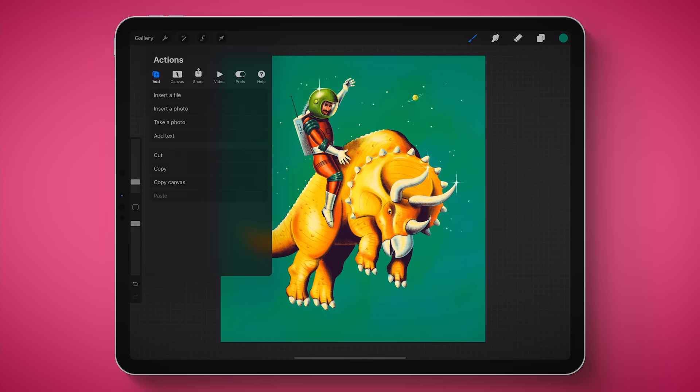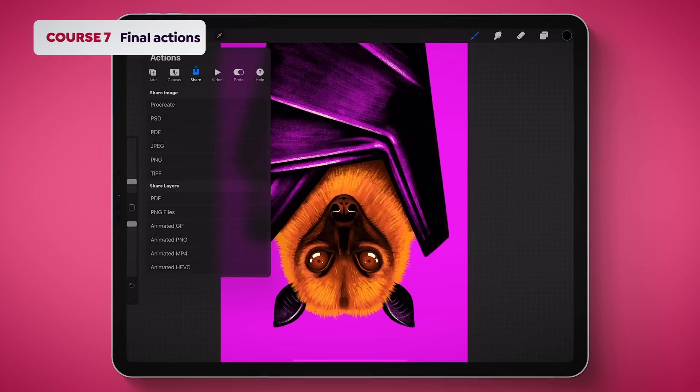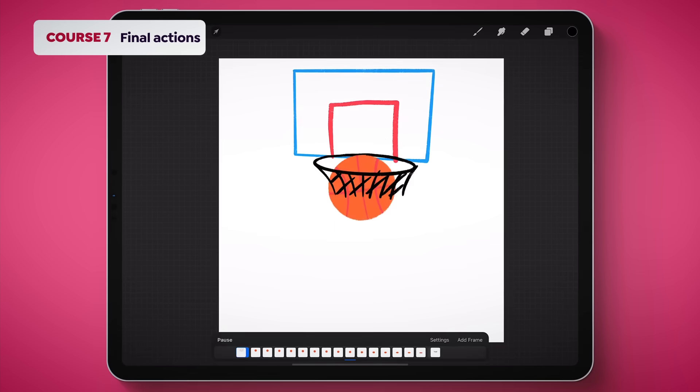And finally, in course seven, I'll take you into the actions tab where we can learn all the things that Procreate has to offer, like exporting your work, using the time-lapse tool, and animating your art.